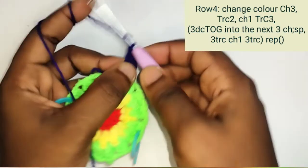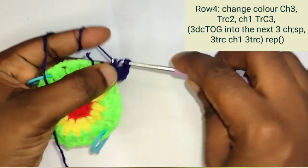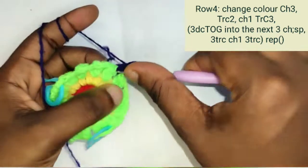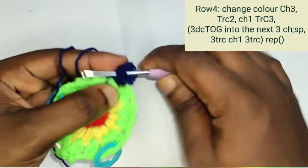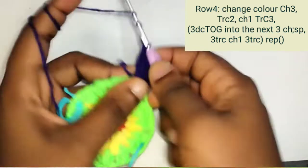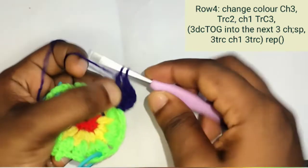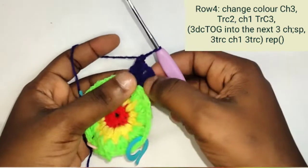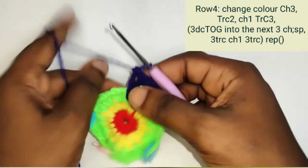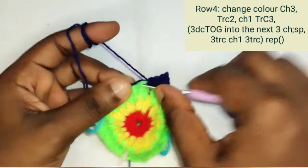Chain 1, then repeat the treble crochet 3 times again. So we have 6 treble crochet total here — that is 3 treble crochet, 1 chain, 3 treble crochet. Into the next chain space, make 3 double crochets together.